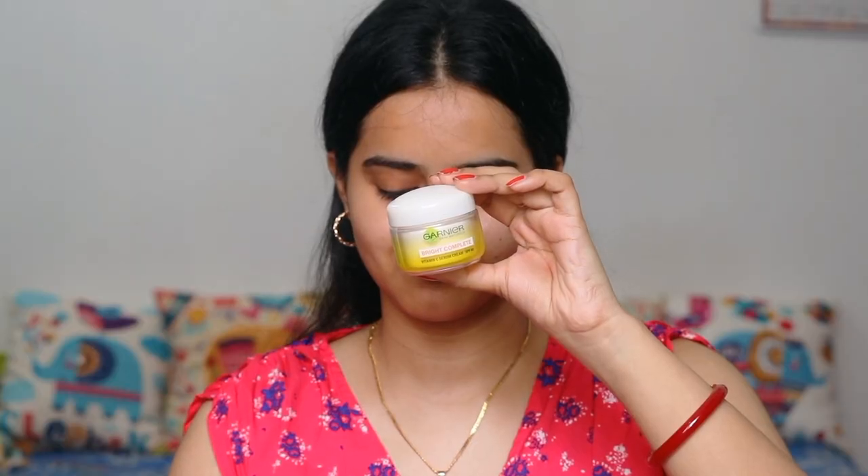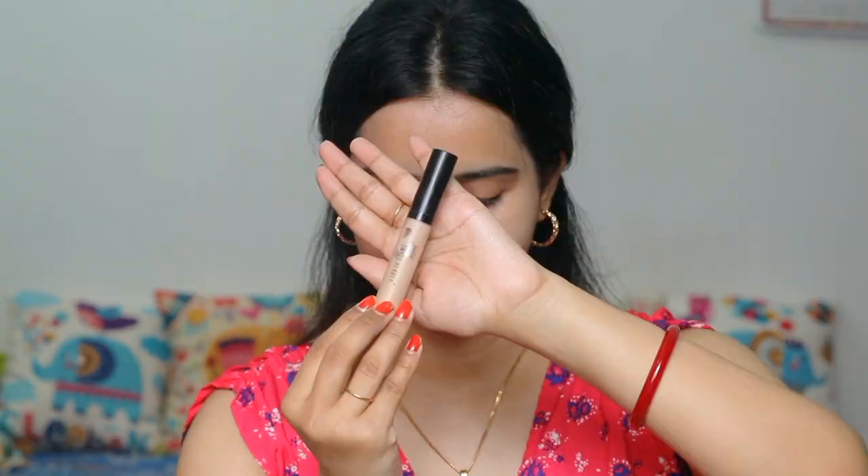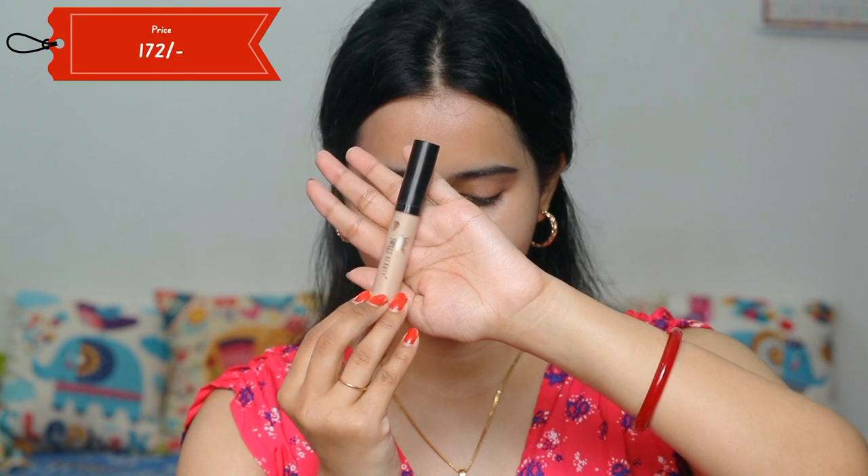So now let's see how I created this makeup look. First of all, I have used Garnier Day Cream. You can also use SPF 40 protection. You can also use moisturizer and sunscreen protection. Swiss Beauty Concealer is used wherever you have pigmentation or dark spots. I will apply it to that area and blend it with my fingertips.